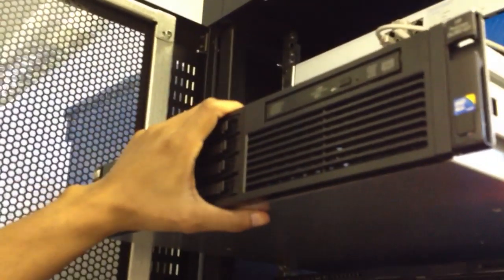This is a DL-8T G7 server. We're going to attach direct-attach storage to this server directly.